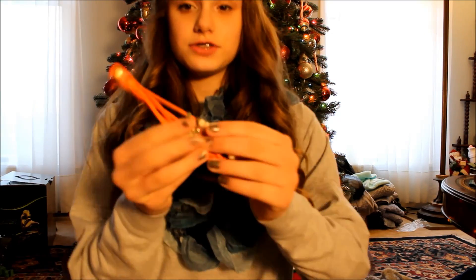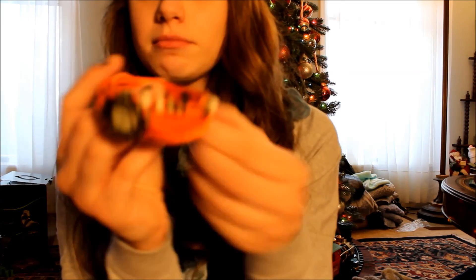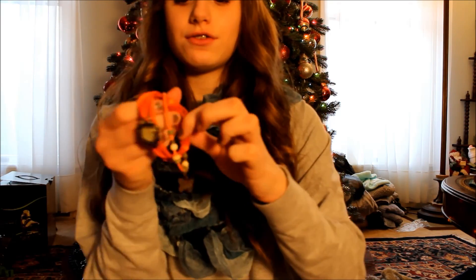Then I got this really pretty watch — I just think it's so cute. It's orange, just a fun pop of color, and it's such a cute little accessory. I got this from my Uncle Fred and his beautiful girlfriend, so thank you for this.